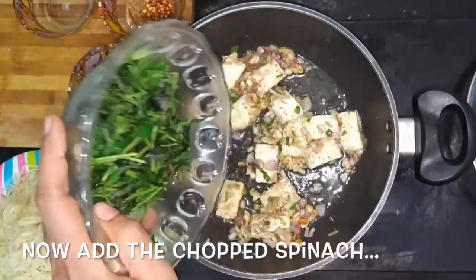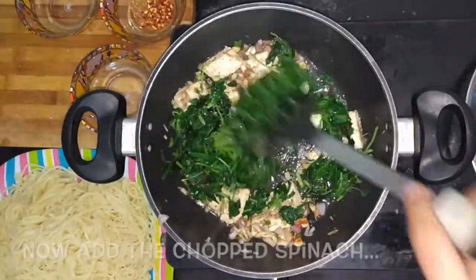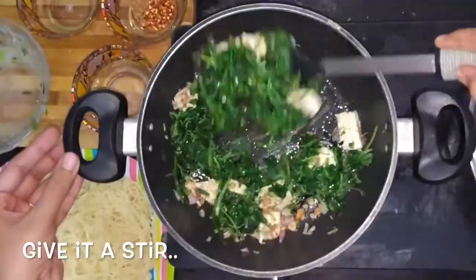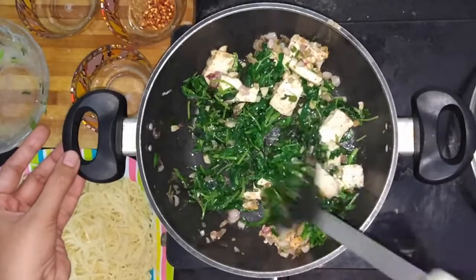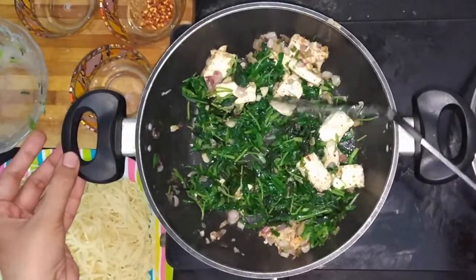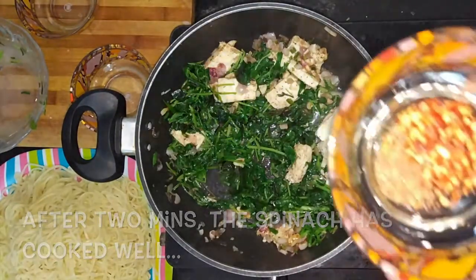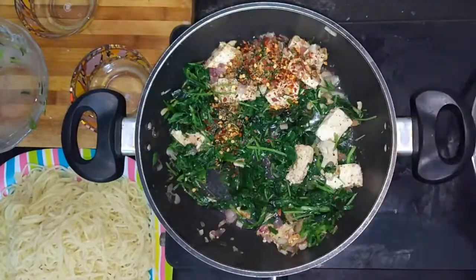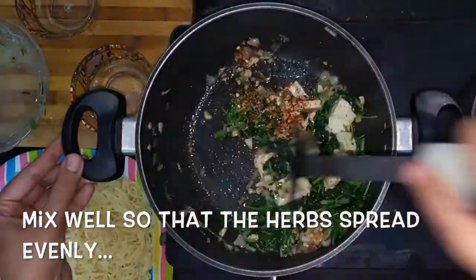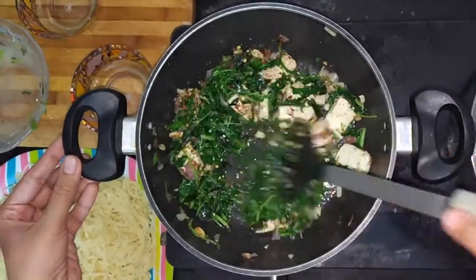Now add the chopped spinach leaves to the pan and give it a stir. Cover the pan and cook for 2 minutes. After 2 minutes the spinach has become soft. To this we are going to add mixed herbs and red chili flakes. Mix it well so that the herbs are spread evenly.